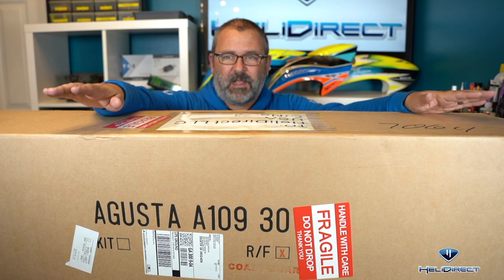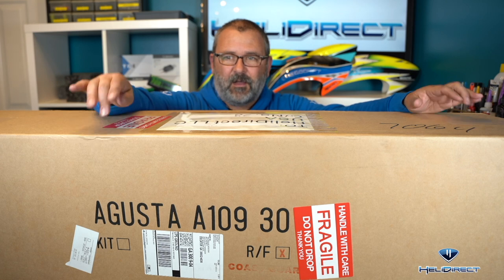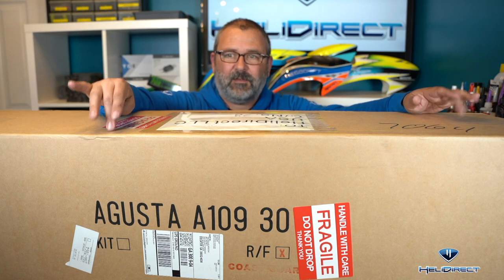The cool thing is Brian and I ordered these so close together. We actually have not opened the boxes, so we're going to do a little HeliDirect new scale fuselage lineup unboxing for you.